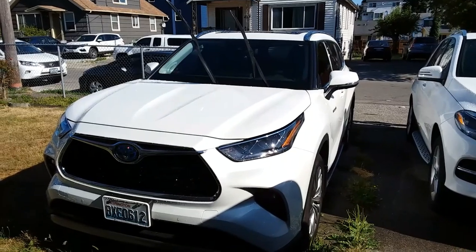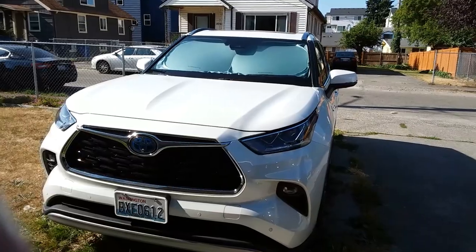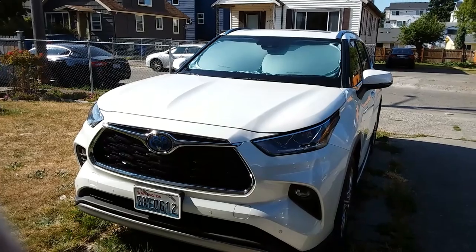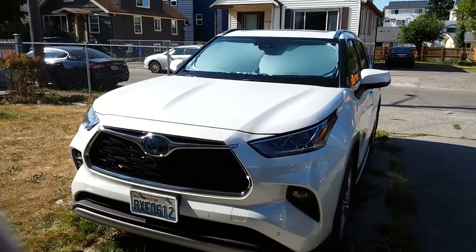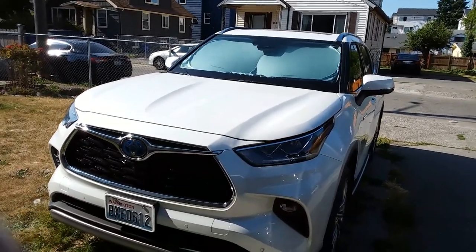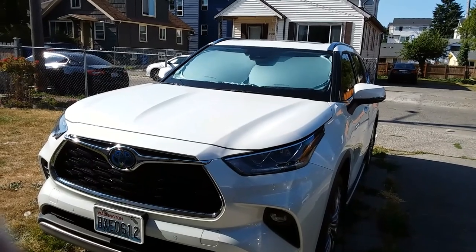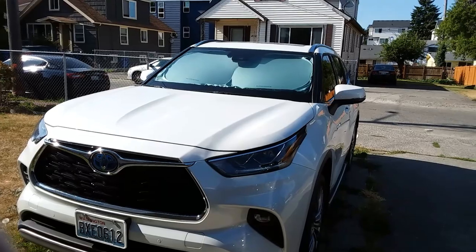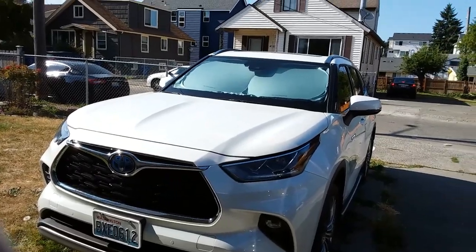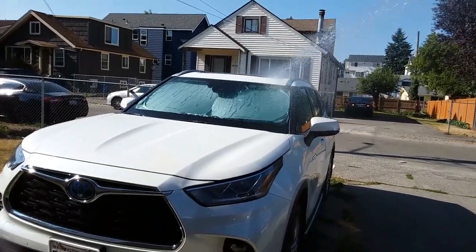Check it out — ShatterX, $35 investment. It's actually been over 24 hours since I applied the ShatterX treatment, and there's one thing I forgot to show you. So, $35 investment, apply once a year — the worst that can happen is you end up with a really clean windshield that becomes safer when it rains at night. Let's see if it works — you can see that hydrophobic action right there.